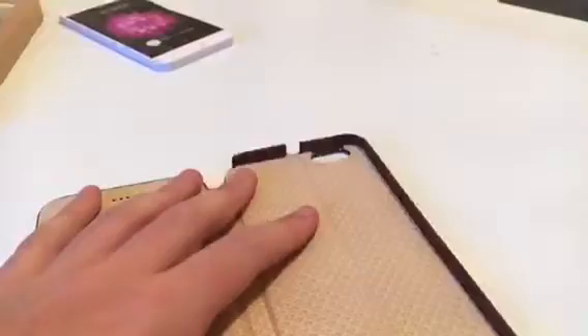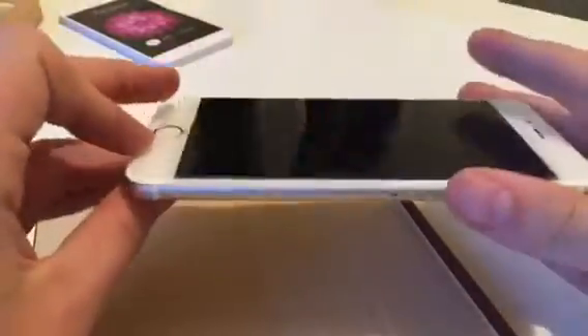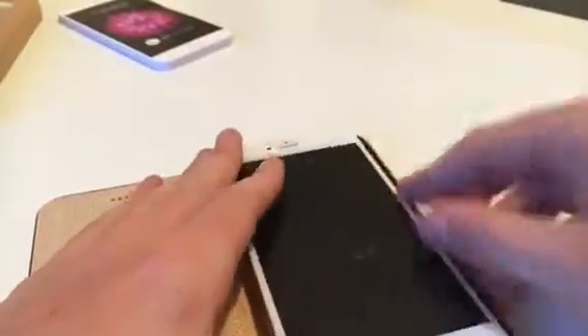The leather - you can feel it's good quality. It has access to all your buttons and ports. Inside it also comes with a fake iPhone 6 Plus in gold. I'll put it in here so let's have a look at the phone inside the case.